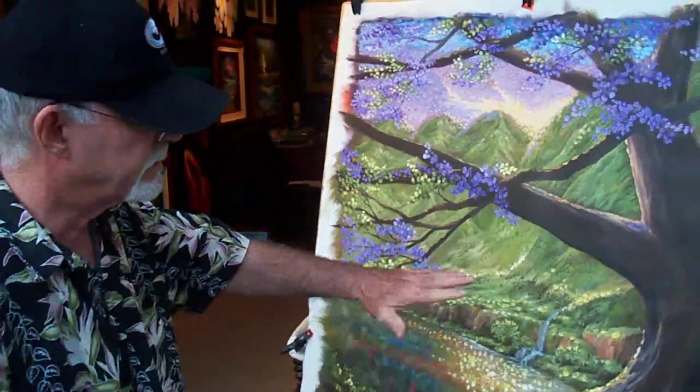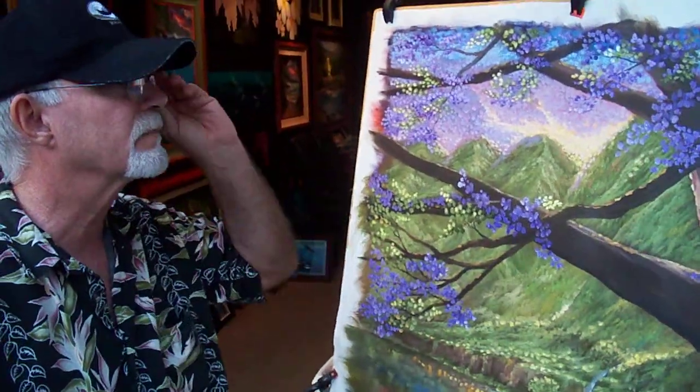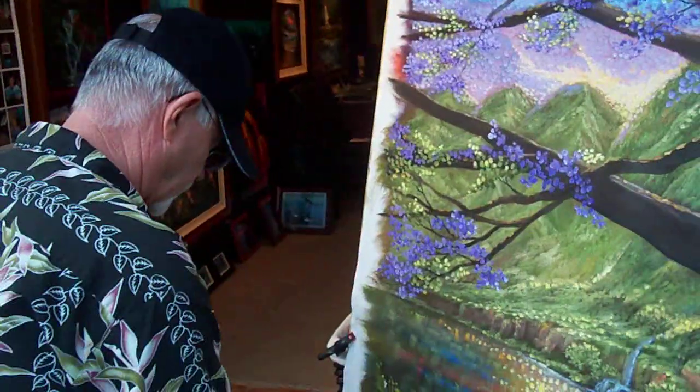You saw me set up the first thick layer of oils, and now I've let that dry. I'm coming back with another even thicker but lighter layer of oil.